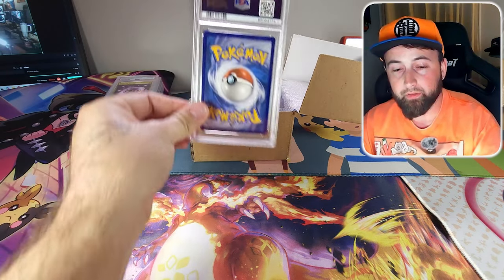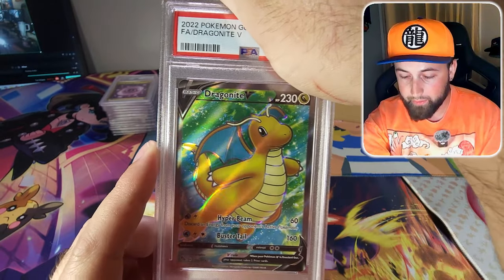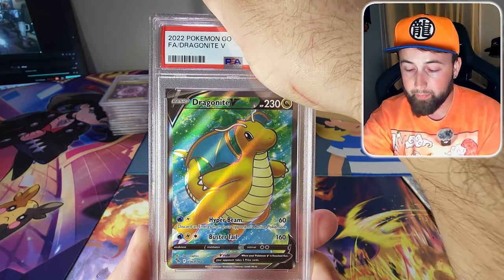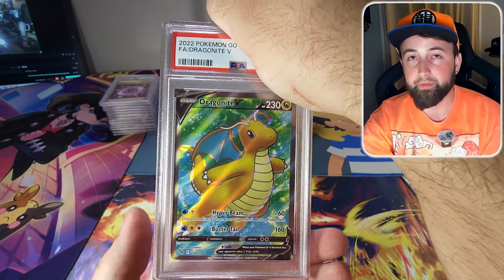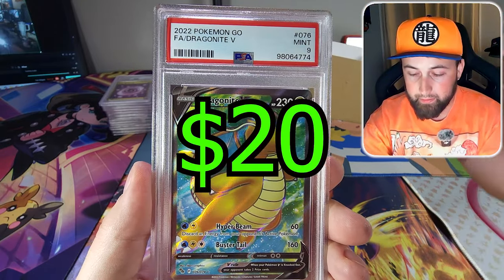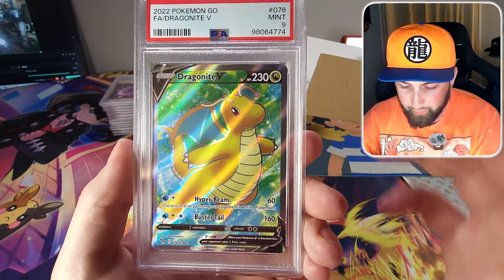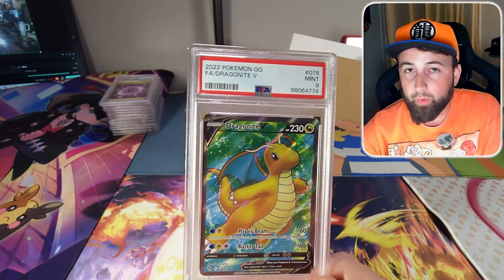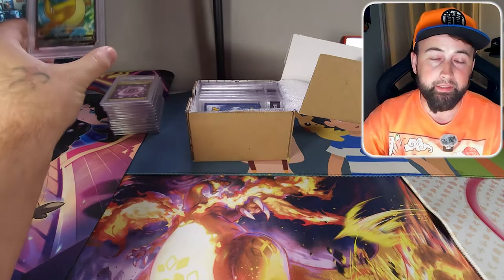Next is the holographic Dragonite V from the Pokemon Go set. I bought this from a vendor because it was in really good condition and hoped for the 10, but it came back as a mint 9. The only issue is it's just a little bit top heavy — otherwise like perfect. I needed to send in at least 20 cards for bulk pricing, so this was one where I kind of just rolled the dice.